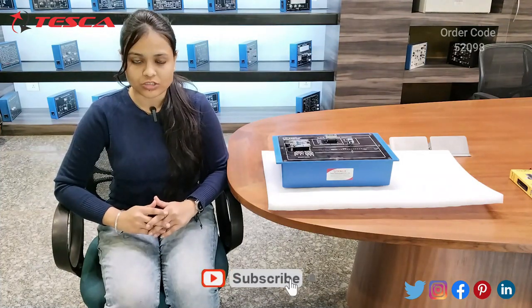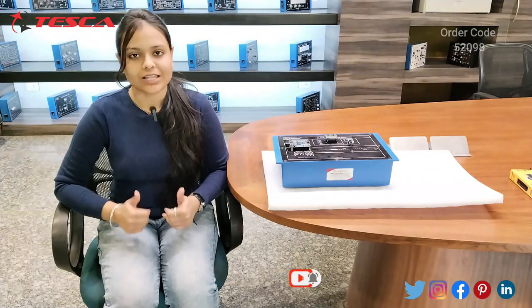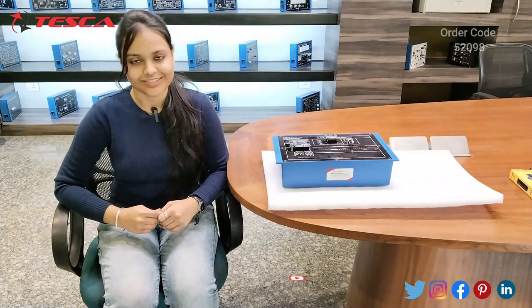For more information, you can check the links at the bottom of the video. Thank you for watching this video. If you like it, please like, share, and subscribe. Thank you.